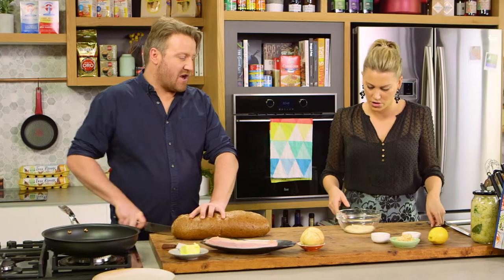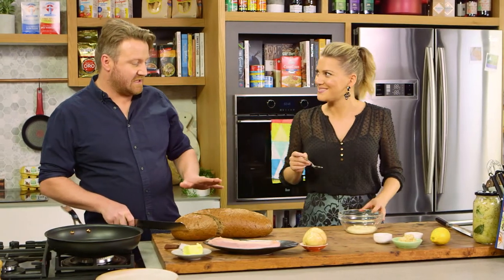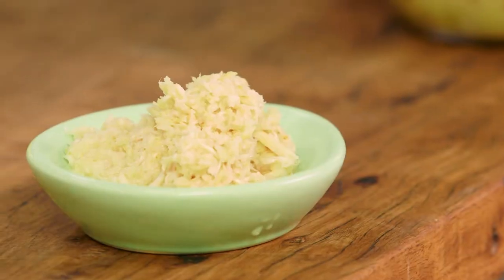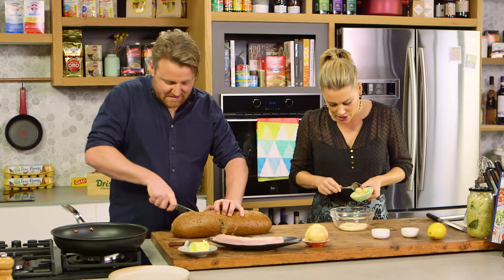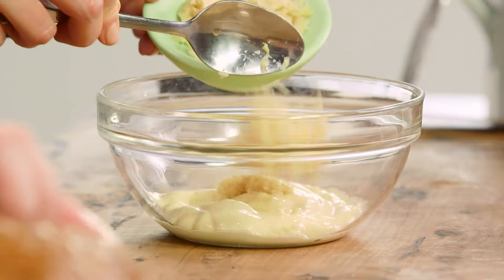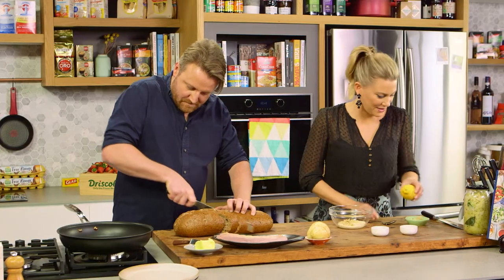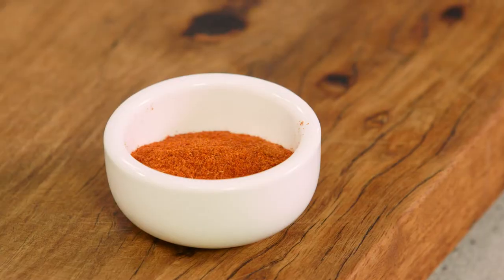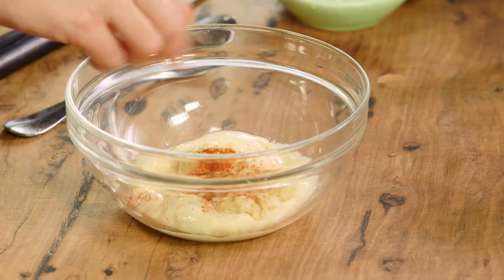If you can make the dressing that goes as part of it — it's the Russian dressing. It's mayonnaise, some ground horseradish. I love horseradish — a big hit of it. Lemon juice. And then some paprika and cayenne pepper for a bit more kick.